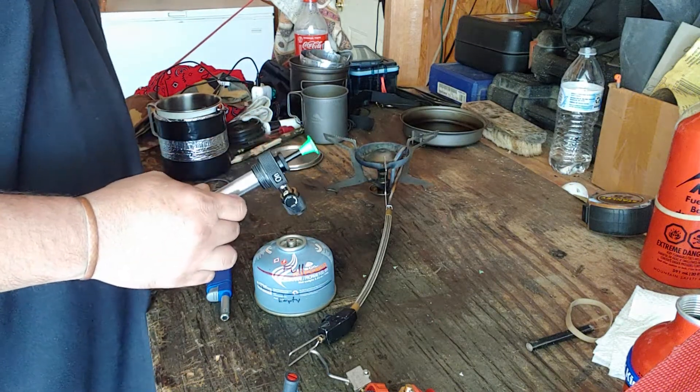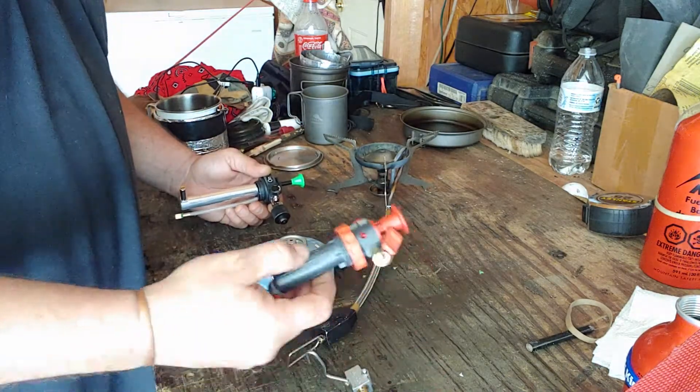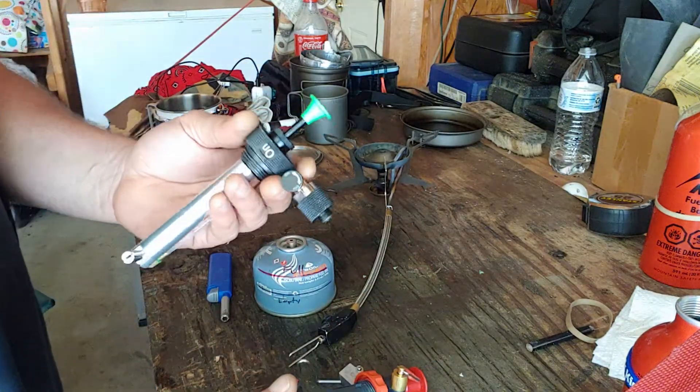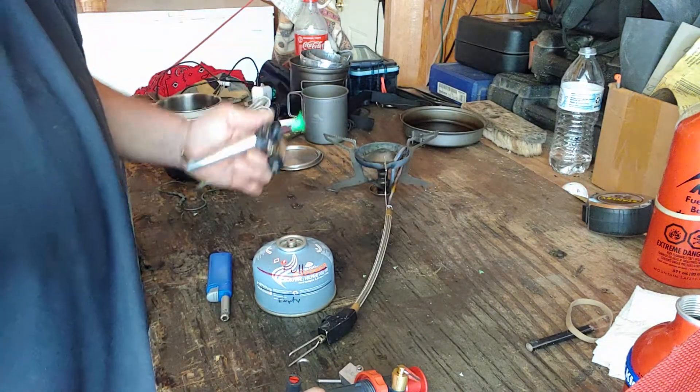Hey everybody, PJ again. I'm going to do a little video on this Optifuel Polaris pump on the Whisperlight Universal.